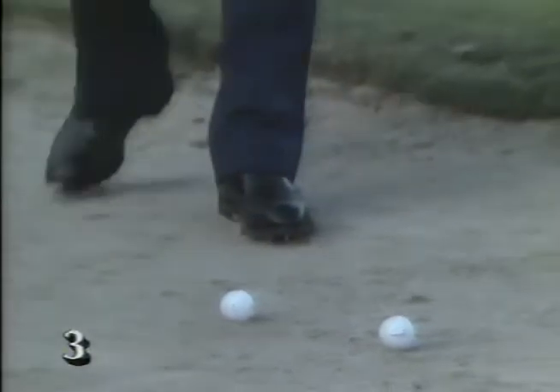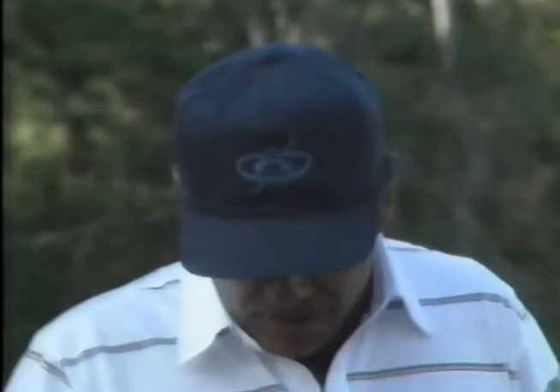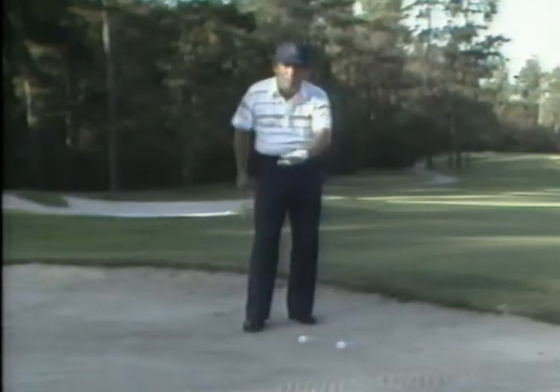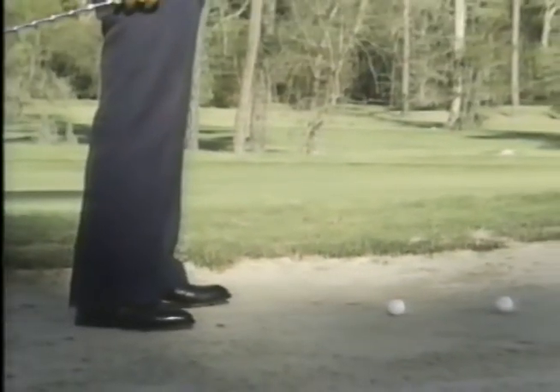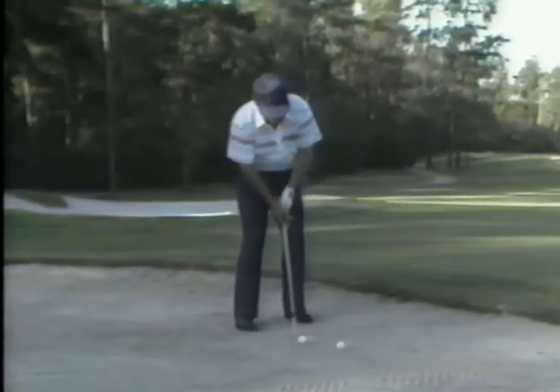One of the things that bothers me more than anything is when I see an average player walk into a bunker with a 7-iron in his hand. There's nothing wrong with a 7-iron, but you need perfect conditions: the bunker has to be very smooth with the ball sitting on top, you need a very low lip, and you need a lot of green to work with. You're probably sitting in your living room saying that's what you use, but you don't have any success with it. The problem is that you're using too much hand action.